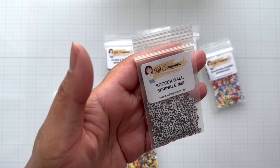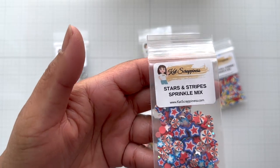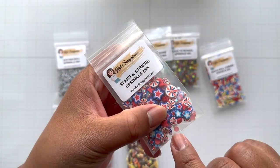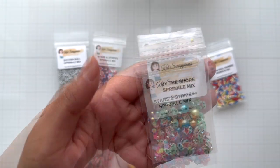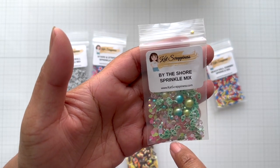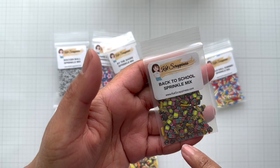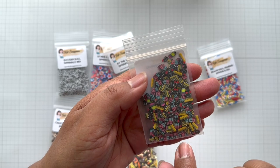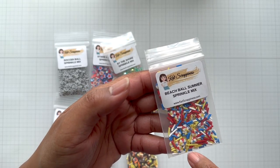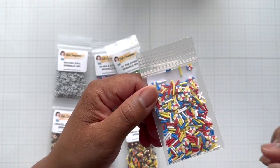For sports there is a Soccer Ball sprinkle mix. For Fourth of July crafting there's a Stars and Stripes sprinkle mix with stars in different sizes, solid clay stars, red stars, and circle confetti. For summer there's a By the Shore sprinkle mix with shells, pinks, yellows, and a pop of bright neon green. There's also a Back to School sprinkle mix with pencils, an eraser, a ruler, and a school bus. Finally the Beach Ball Summer sprinkle has beach balls in different sizes in red, white, and blue with a splash of yellow and a nautical feel.